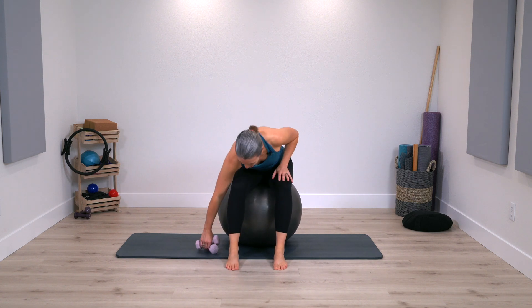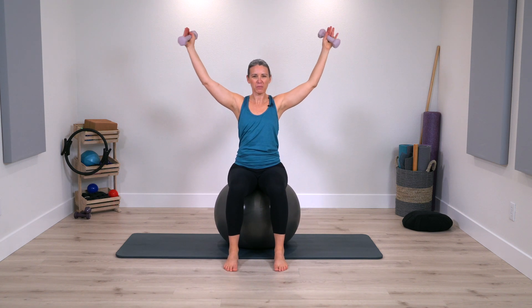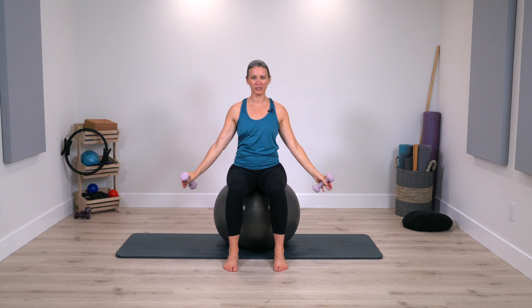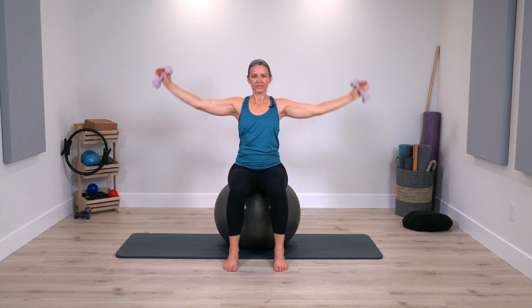Go ahead and pick up your weights. Take arms to the side and let's repeat what we got started with — reach arms up to about a Y position and press down. The arms are staying relatively straight with just a slight bend in the elbows. Even though the arms are lifting up, we're not feeling any work through the neck. Stay stable on the ball as the arms reach and lower.